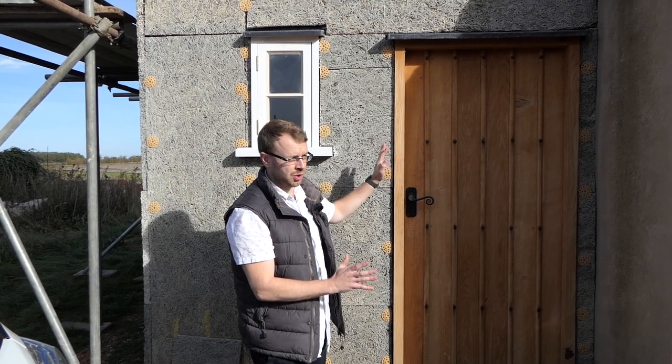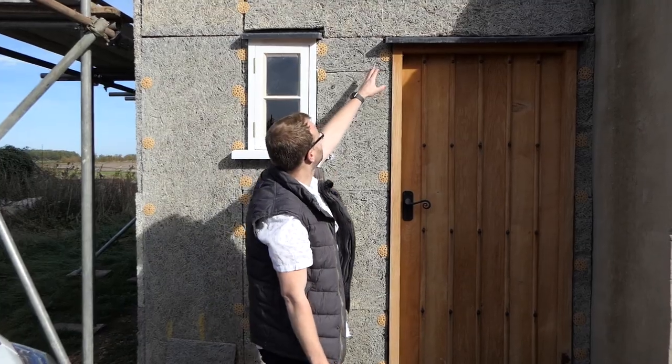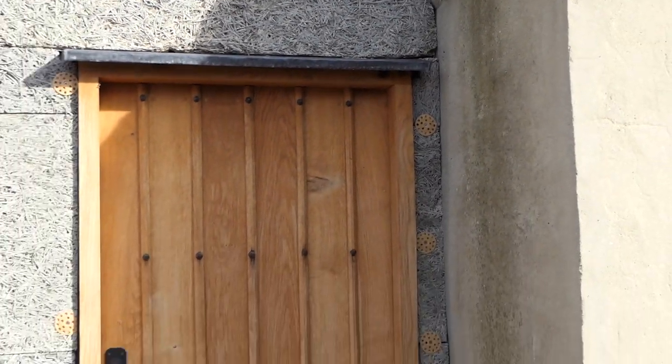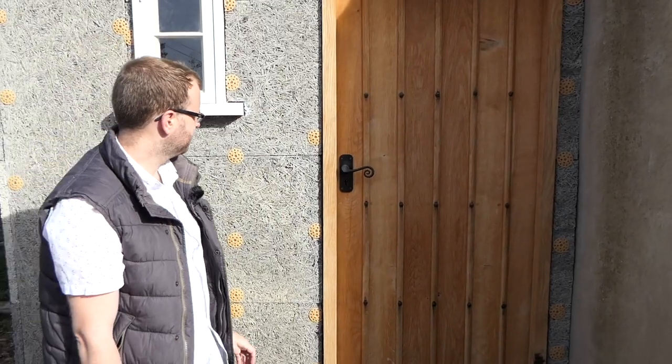If you have a quick look up here, we've got the lead top of the door there, which I think just accents it off really nicely — beautiful.